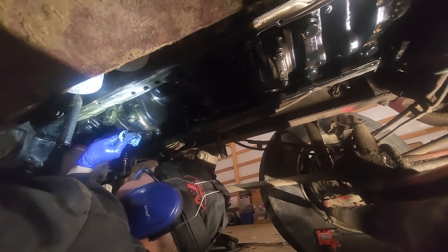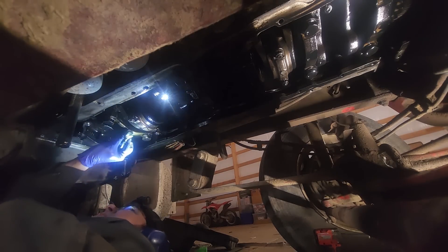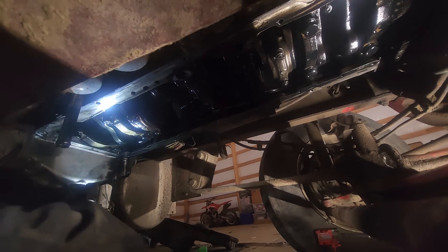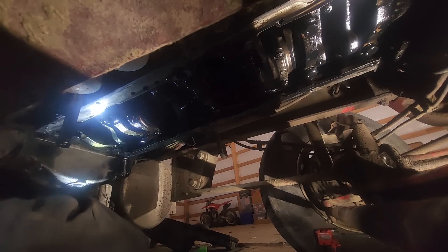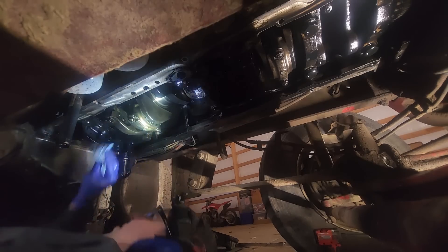He'd already pulled off number five cap and rolled the upper out, so I said I'll just start there on six. Unlike a CAT where number four — the center main — has the thrust bearings, these use number six. And you can actually see the thrusts on the bottom of the cap. I can't see it from this angle, but they're there, so I decided I'll start here and remove that cap.